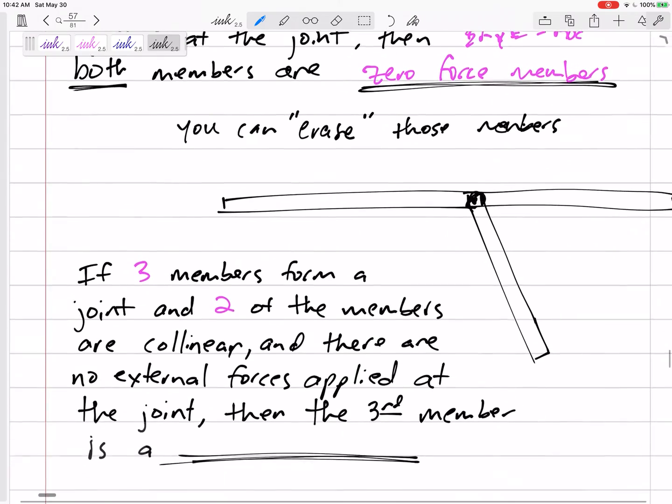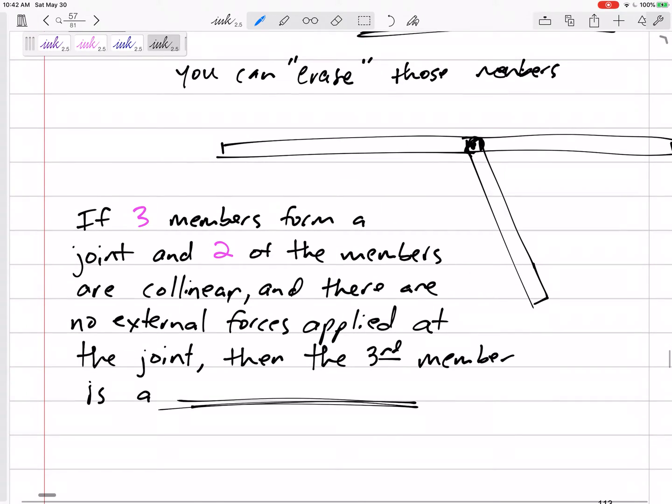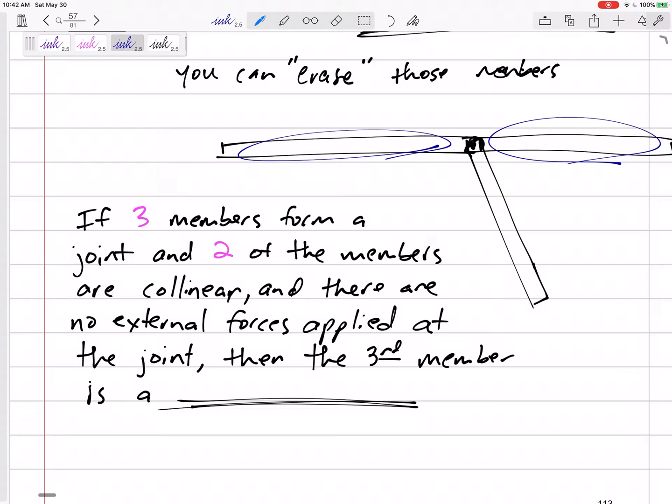Here's another scenario. If you have three members that form a joint and two of the members are collinear — so if you have three members at a joint, not four, not five — and two of those members are collinear like the ones in blue, and there are no other external forces applied.